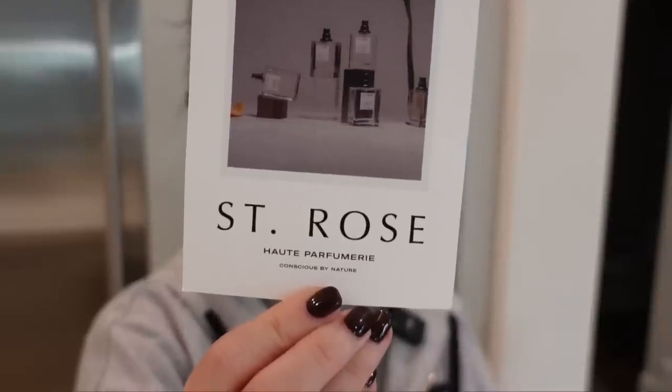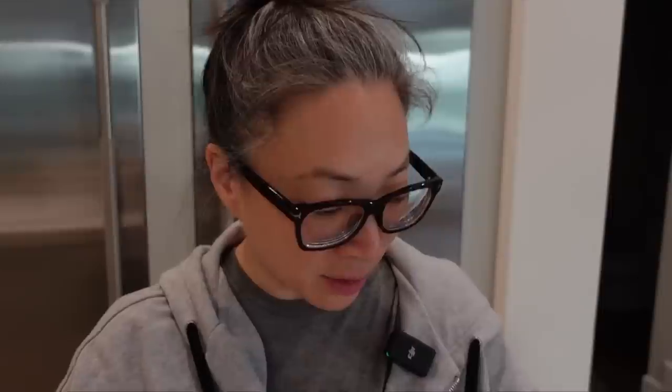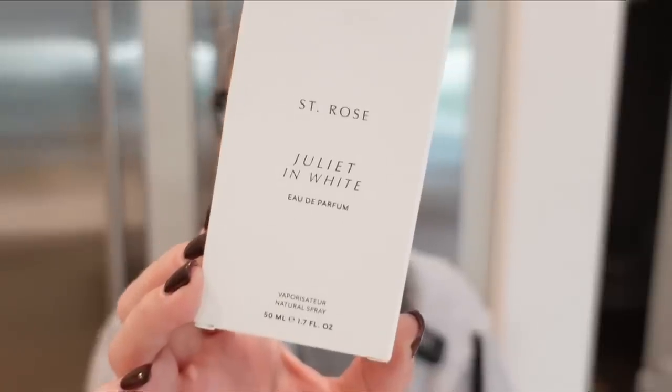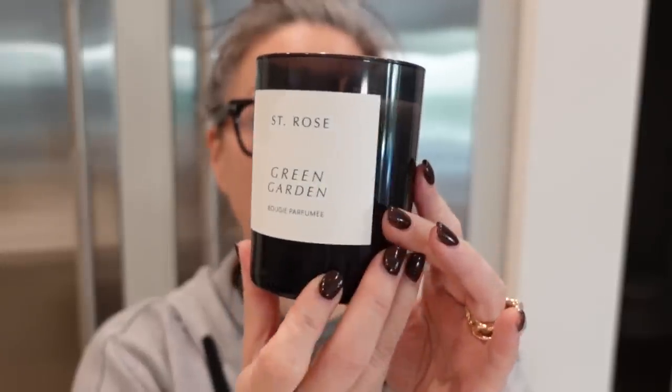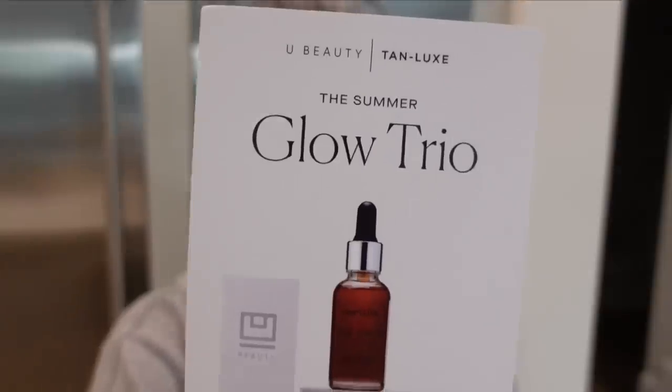Let's put this in the recycle pile and let me bring you over to this pile of stuff that I unpacked. I got this from St. Rose. I've never heard of this company before, but they have perfumes and scented candles — some of my favorite things. So they sent over Juliet in White and then Green Garden, this perfumed candle. This smells fantastic, like good enough to eat. Isn't that pretty? I love the label — it's so clean. Thank you so much to St. Rose. Everything smells incredibly feminine.